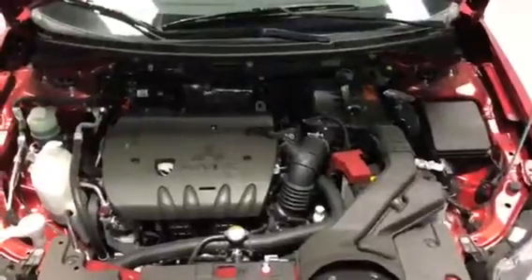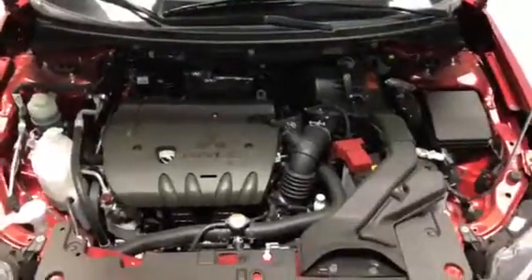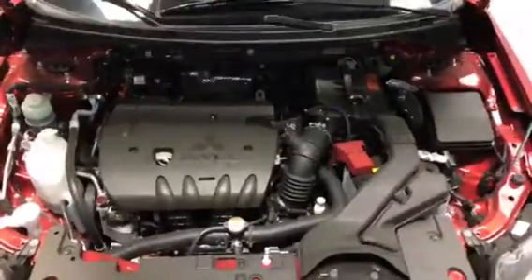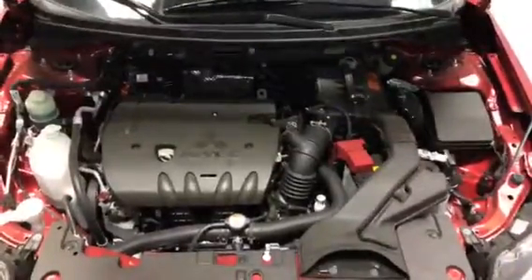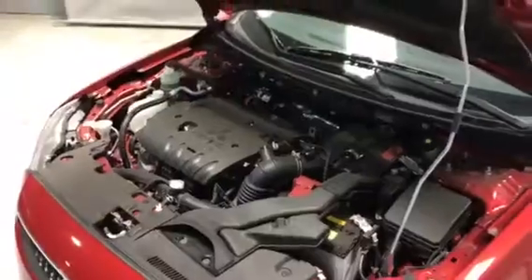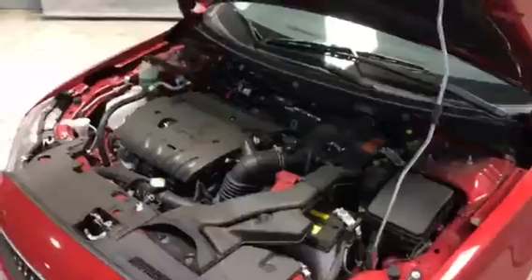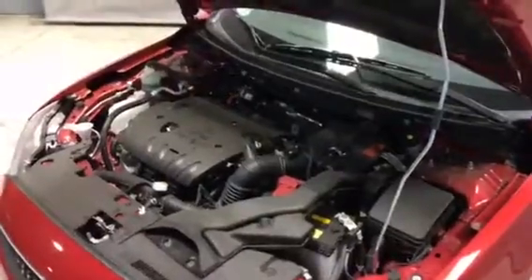The Lancer ES All-Wheel Control is powered by a 2.4 liter, 4-cylinder engine, which has MIVEC technology. What MIVEC does is optimize fuel efficiency through valve timing. Everything you see in this engine bay here is also covered by your 10-year, 160,000 km powertrain warranty.